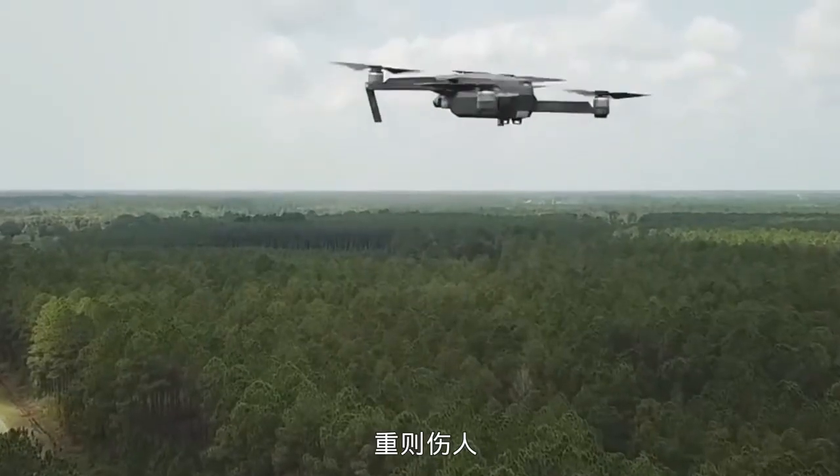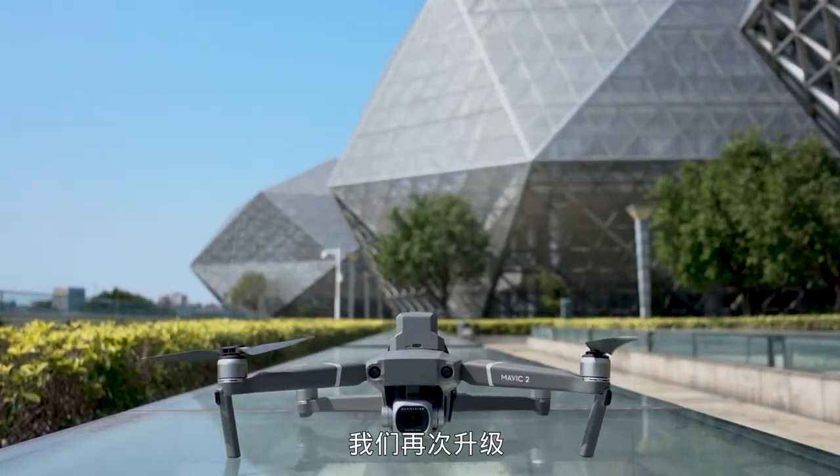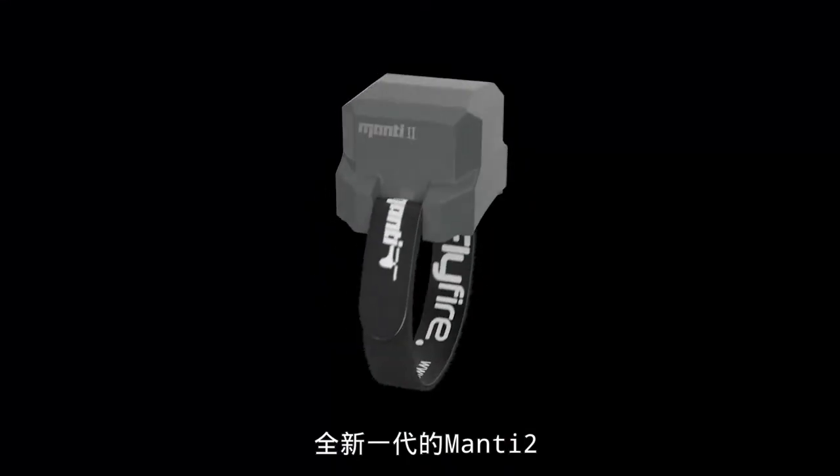Drone accidents are everywhere — crashes or hits to people. What should we do? To make flights safer, we upgraded a new generation of Manti-2.